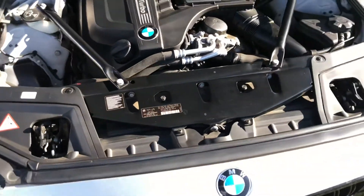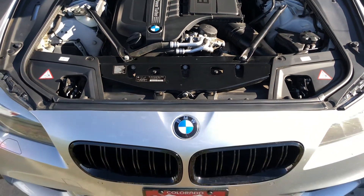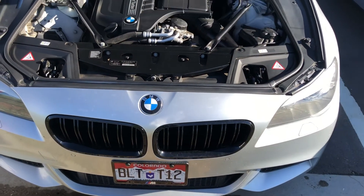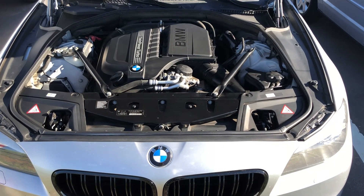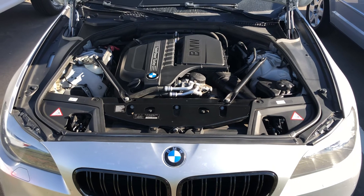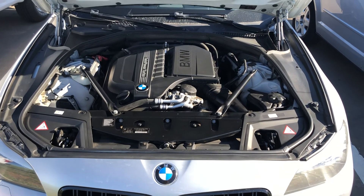So that's how you identify your wastegate on an N55 engine. Hope this helps. If you are looking to see any more helpful F10 content, please subscribe, like this video, and I will see you in the next one. Thanks guys.